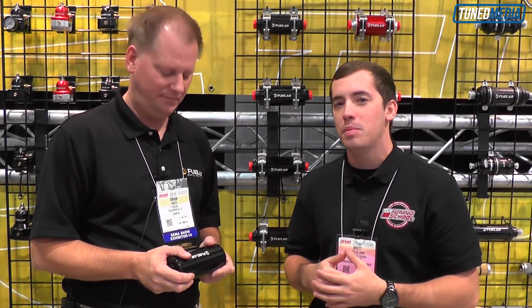Well Brian, I appreciate your time. Thank you for showing me this stuff. For more high-performance tuning knowledge, be sure to subscribe to our YouTube channel, follow us on social media, and as always, stay tuned.